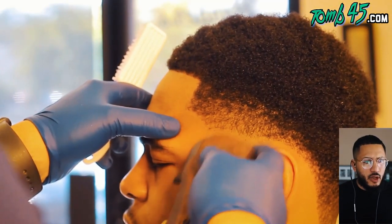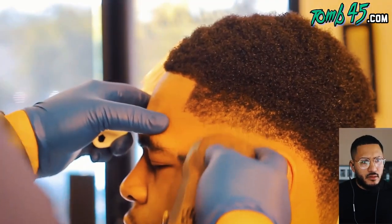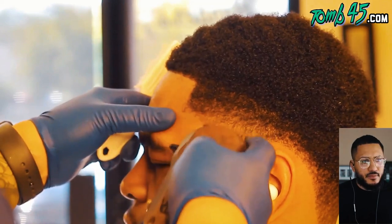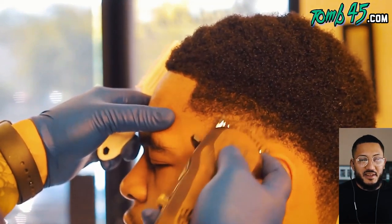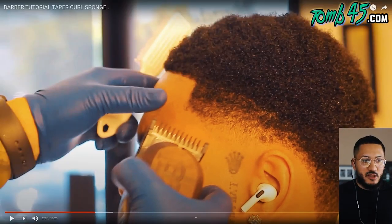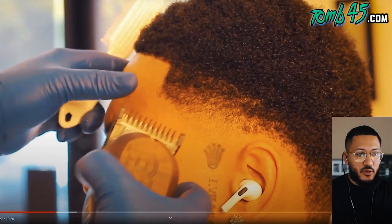He's got it closed and he's opening it up little by little - he's not really using a guideline here. Number one closed - for that length, like a number one closed. The voiceover is definitely step by step. He didn't really need to put much guidelines because even if he did, it didn't look like he had a lot of new growth, so the guidelines wouldn't show up as much.